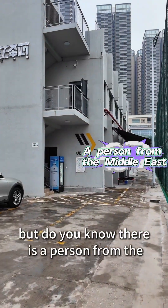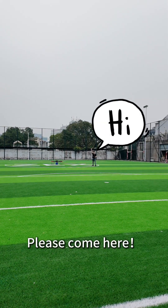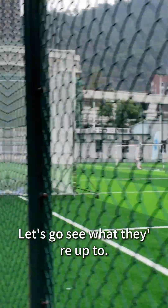Everyone knows about drones, but do you know there is a person from the Middle East making drones in Shenzhen? Hi guys, please come here, let me show you. Let's go see what they're up to.